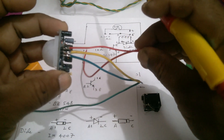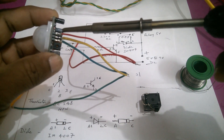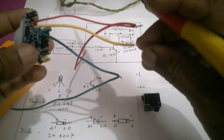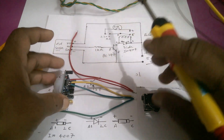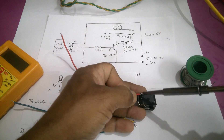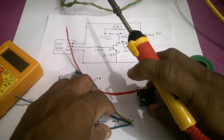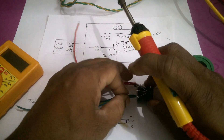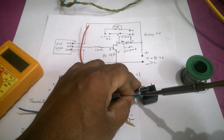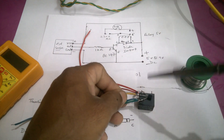Connect the PIR sensor pin connections — you can see the pin connections on the PIR sensor: positive, negative, and the mid pin is for output. Connect the positive to relay pin number 1, and the negative to the transistor emitter. The output of the PIR sensor should be connected to the base of the transistor.